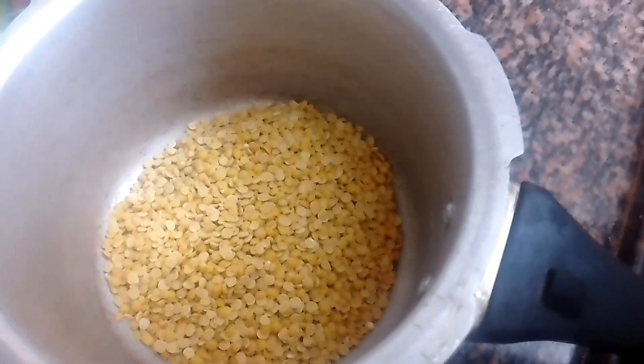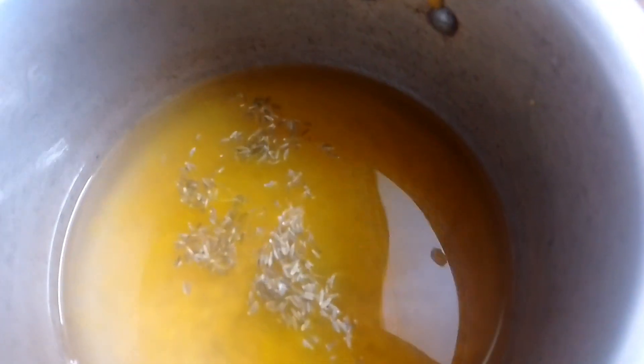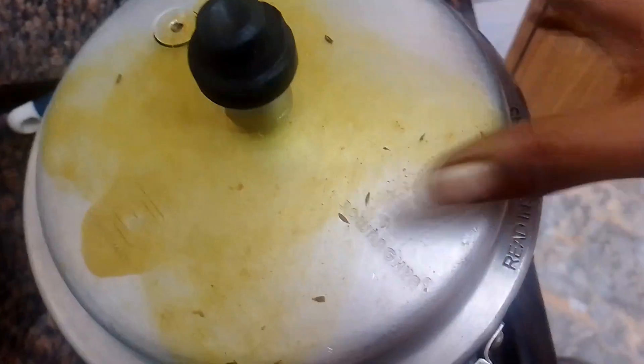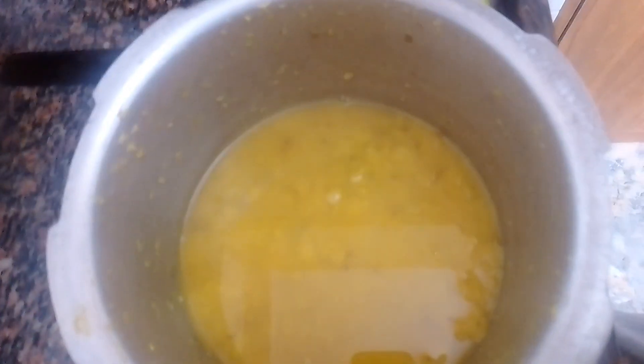First, we will add 1 cup into the pressure cooker and add 3 cups. Add 1 to 1.5 cups and release the pressure. Add 1 cup and mash.